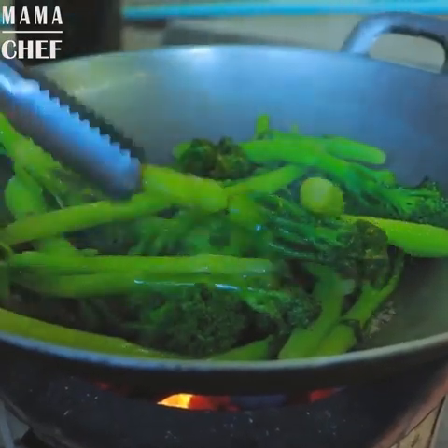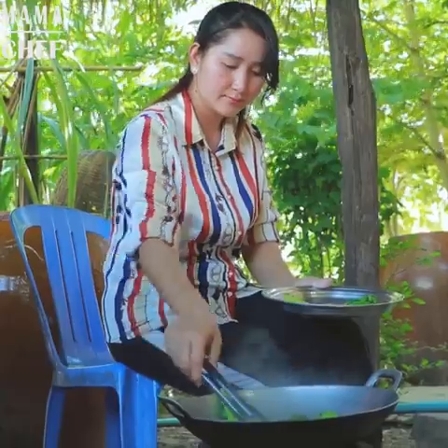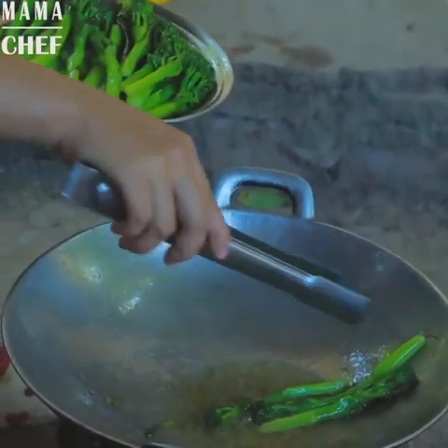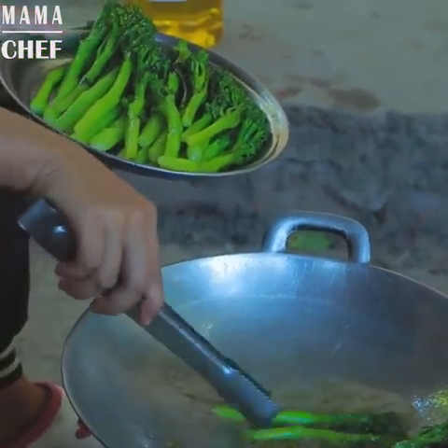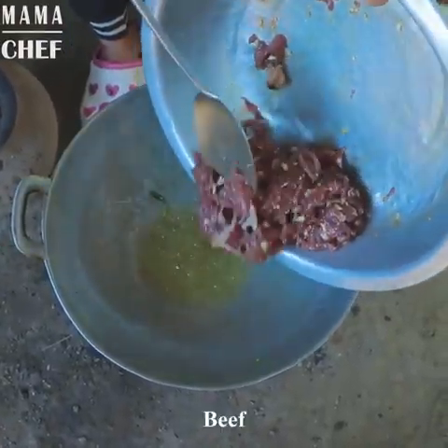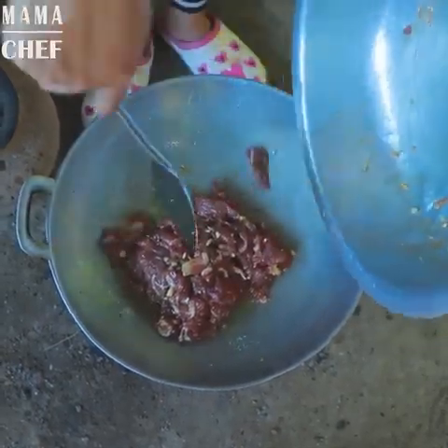So I'm going to put on a little bit. I'm going to put the pot on it.